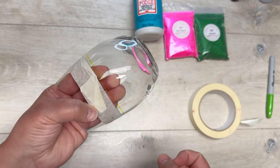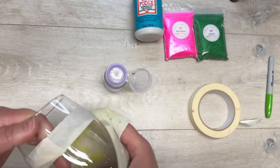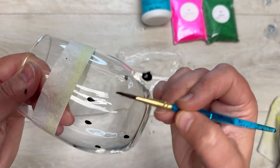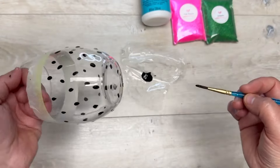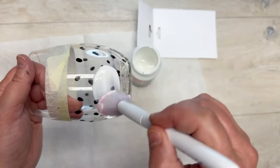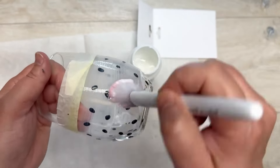I did wipe off that Sharpie line — it comes off with rubbing alcohol. Next, I take some multi-surface paint and just a regular paintbrush, and I'm doing dots all on the back of the glass. Let that dry, and once it's fully dry I take dishwasher-safe Mod Podge and do a layer of that all over the bottom.